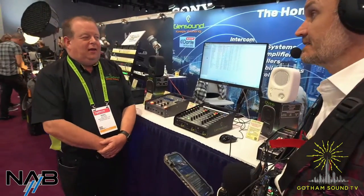A viewer asked why the product is called Vittoria. In Florence, Italy — where Dante Alighieri is from — there is a beautiful bridge called the Vittoria. Since the product bridges two networks, they named it the Vittoria. Thanks so much for watching Gotham Sound's NAB 2024 coverage.